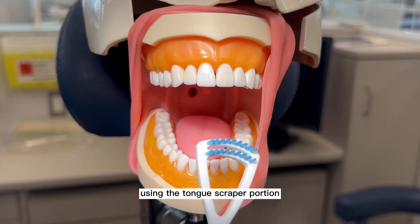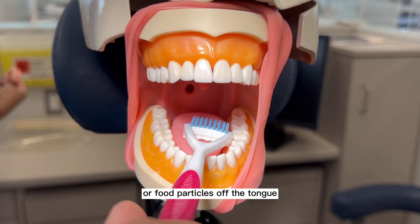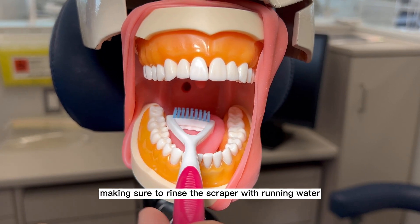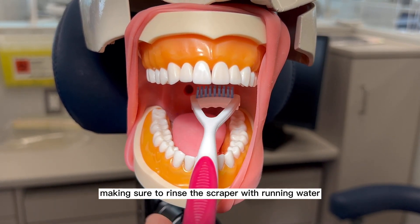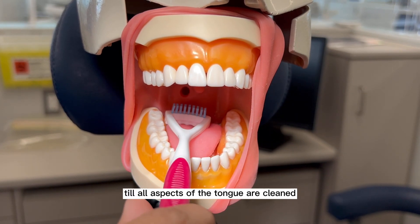Using the tongue scraper portion, remove the loosened up bacteria or food particles off the tongue, making sure to rinse the scraper with running water in between each scrape till all aspects of the tongue are cleaned.